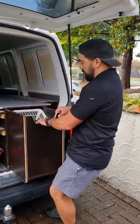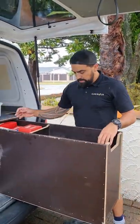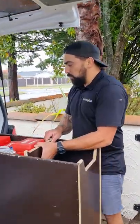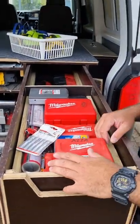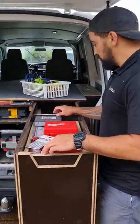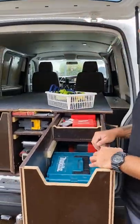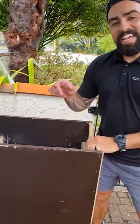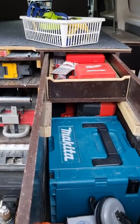Next drawer — strops. This is all the miscellaneous things, all of my blades. All my walkies, keep it red and black. Track saw and all my other tools — there's a grinder and an impact driver.